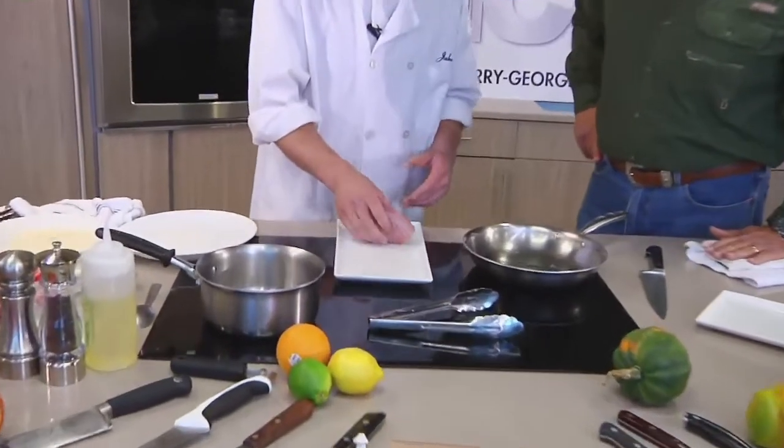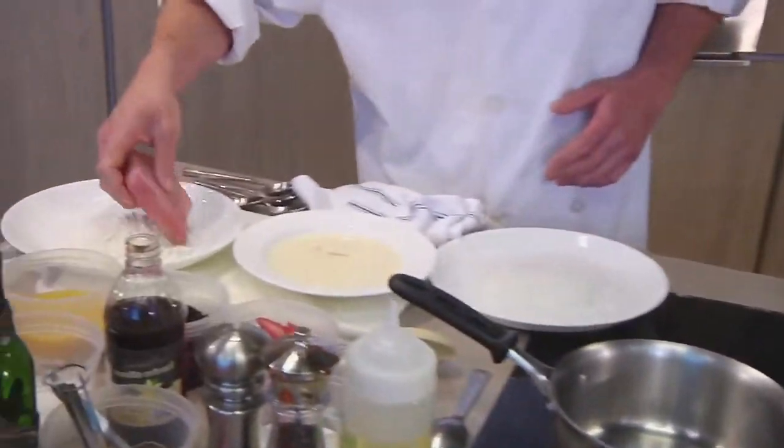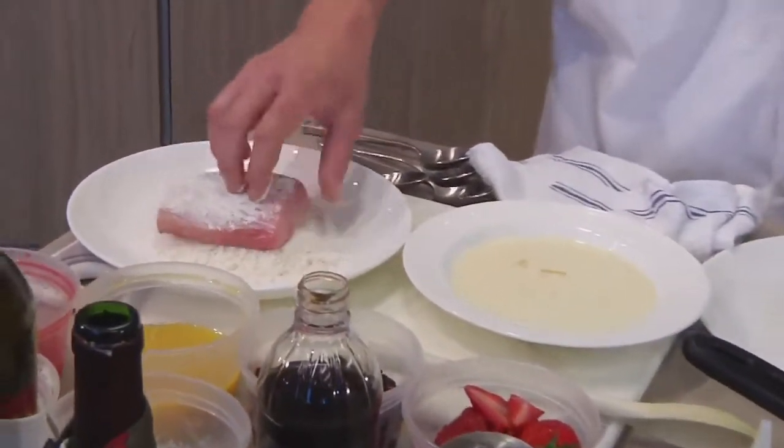I appreciate that very much. We brought you something pretty fun today. We got a fresh South Carolina mahi here — a nice little portion caught right off of McClellanville, outside of Garden City.